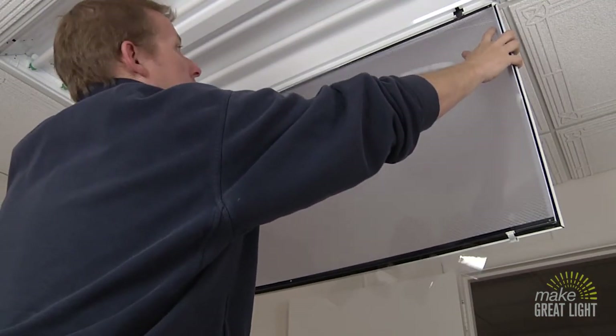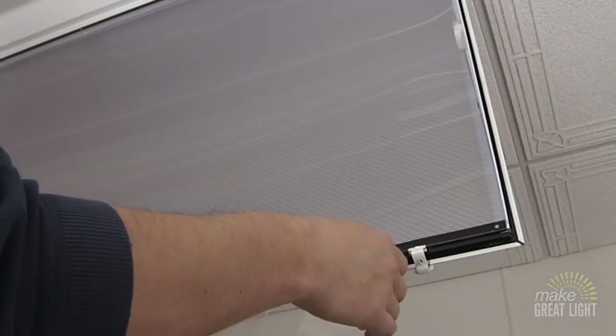Make sure the reflective side of the filter is facing up toward the bulbs, and then secure it into place with tape.